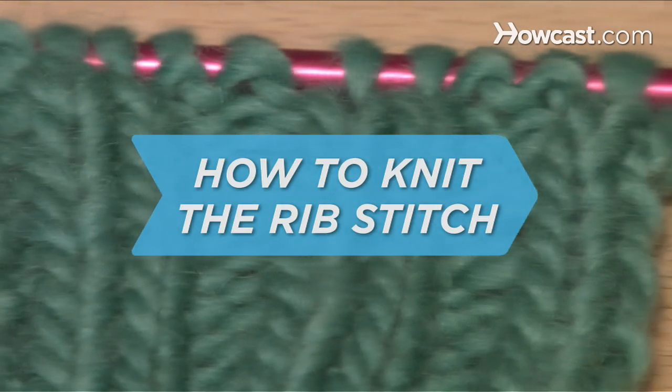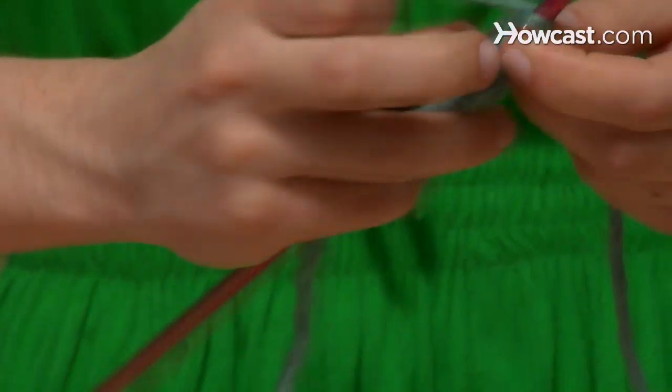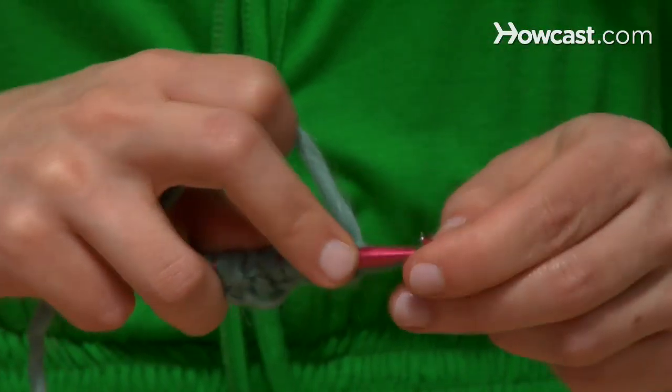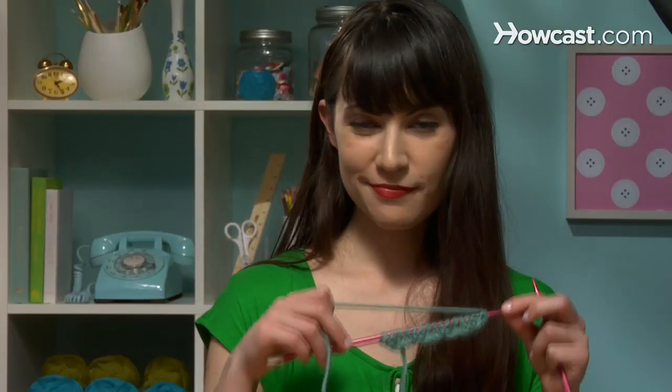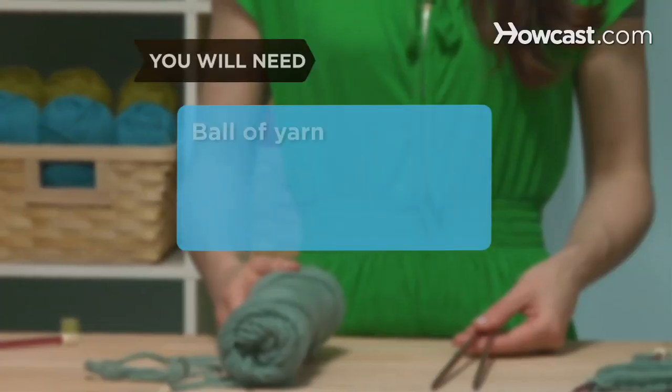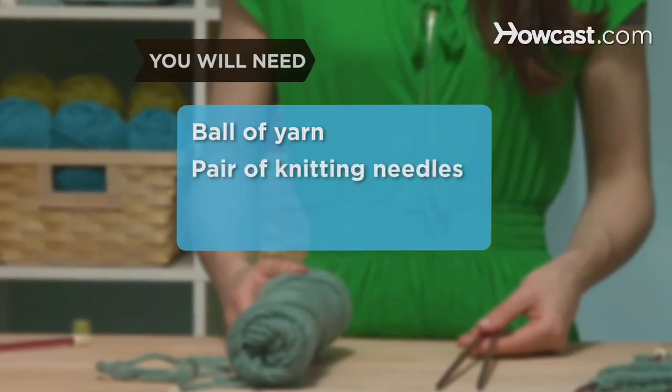How to Knit the Rib Stitch. The rib stitch, or ribbing, is often used on the edges of pieces where you need a snug fit, because it's stretchy and doesn't curl. You will need a ball of yarn and a pair of knitting needles.